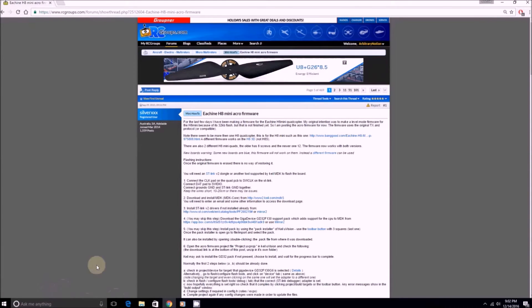Alright, here we go. I'm on the rcgroups.com website — this is the thread, and I will post this in the description of the video. This is a great place to get info and this is how I learned how to do this. Reading through it is a great idea, but sometimes just being able to see it in a video is really nice. I was really confused when I first did this — I'm not a programmer and I could barely solder, as you saw earlier.